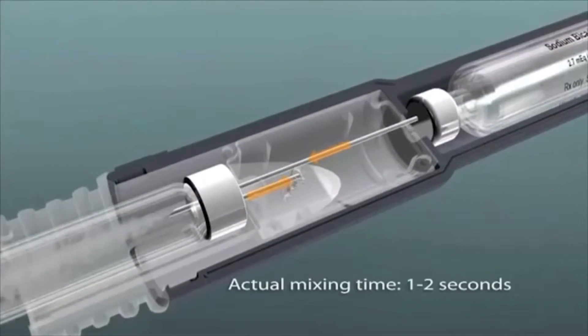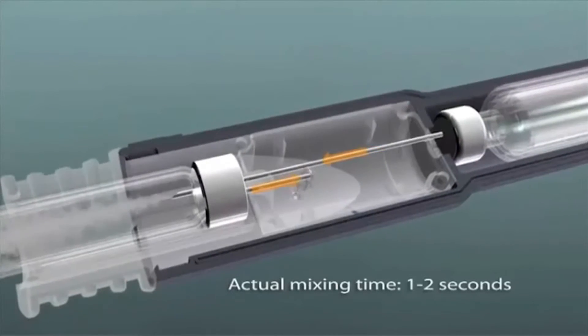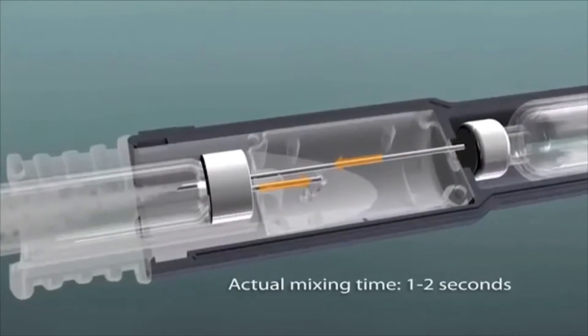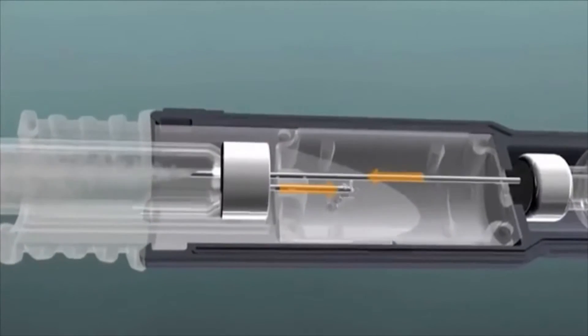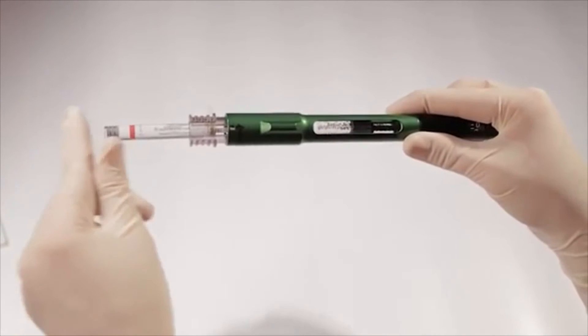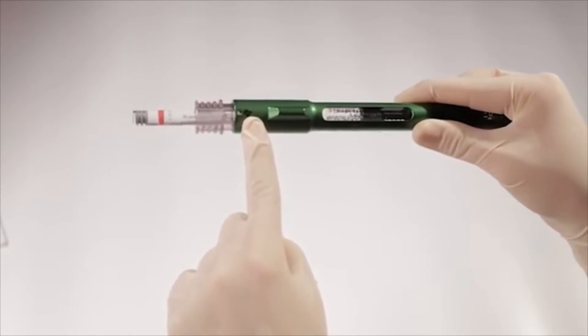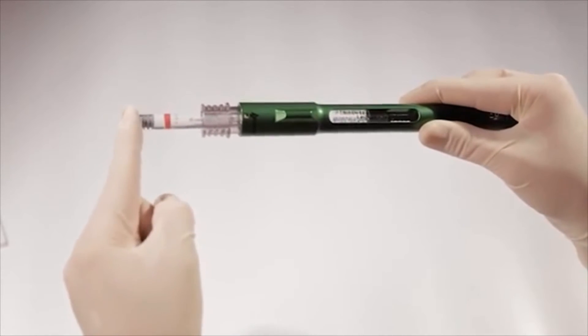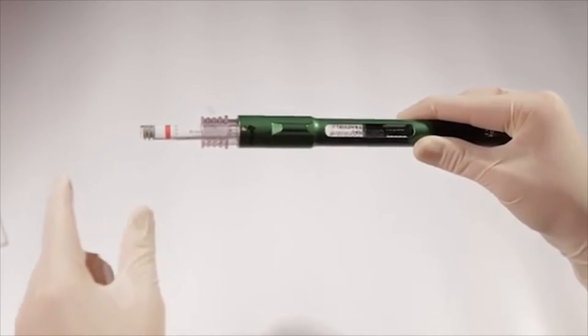However, if the 1.8-milliliter cartridge is not fully inserted and seated in the connector, the reservoir will not engage. And when you add fluid from the 3-milliliter cartridge during mixing, the excess will have nowhere to go. This causes the plunger to be pushed out of the 1.8-milliliter cartridge. To prevent this, when loading, always be sure to press the 1.8-milliliter cartridge all the way into the number one position, where you'll feel a slight click.